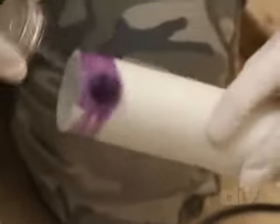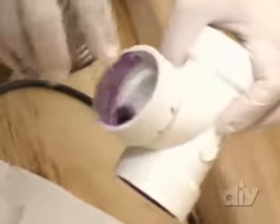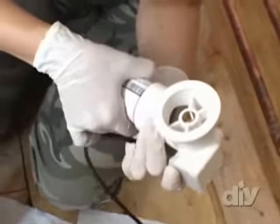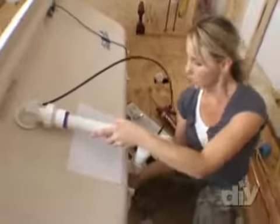The overflow assembly comes as a kit and I've cut the PVC pipe to the perfect length for our tub. This purple substance is primer — it's one of your two basic materials when plumbing drains using PVC. We apply it around the inside and outside of all the joints and it cleans and prepares the pipe for the cement. Now I apply a thin, even coat of the cement and push the two pipes together. Hold this together about 5 to 10 seconds because when the cement starts to heat up, it'll push the PVC pipes away from each other.